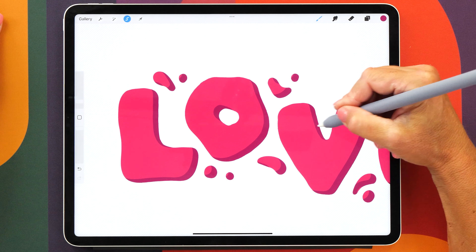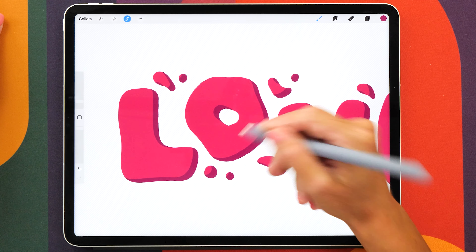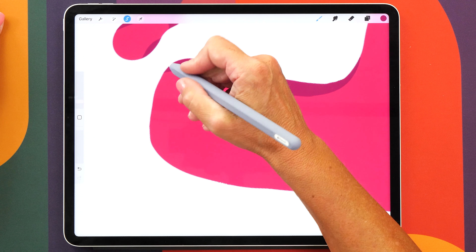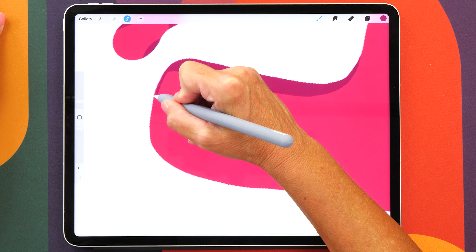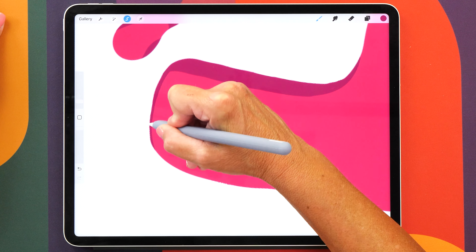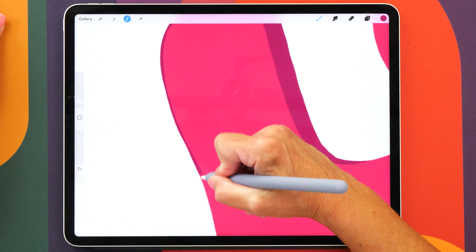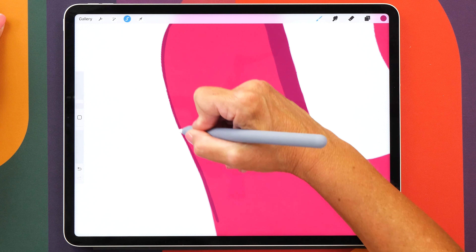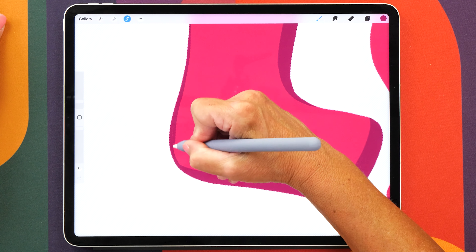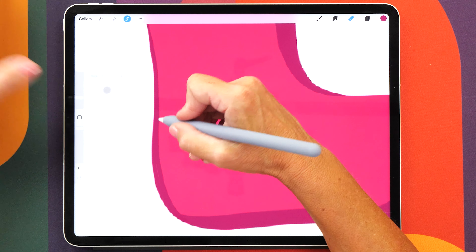You can leave your selection on because the next step is to create a little outline on the other side of your shape as well. The right hand side is going to have a thick shadow and then the left hand side is going to have a little bit of a thinner shadow. I actually find it easier to just draw them in — it's quite satisfying because you can just trace the letter like this. And because we've got the selection on, there's not really that much that can go wrong. If you make a mistake you can erase it and make the line a little bit nicer.